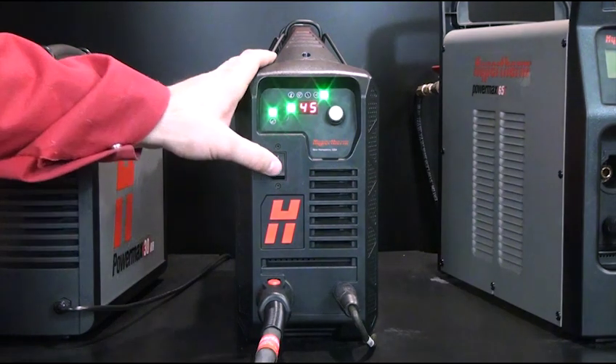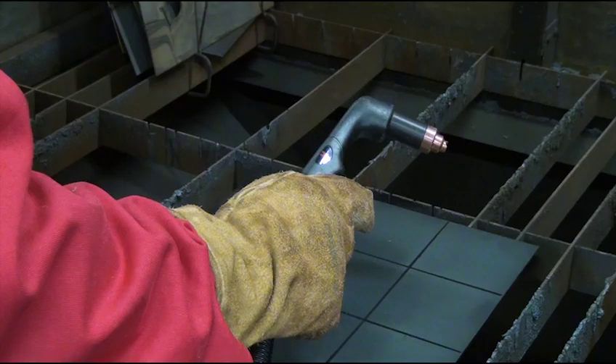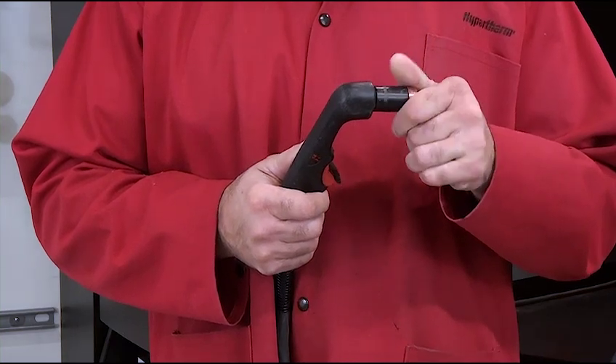To begin, turn the power switch to the OFF position on the power supply. Point the torch away from yourself and others and pull the trigger to make sure it does not fire. After test firing the torch, unscrew the consumable stack and set it aside.